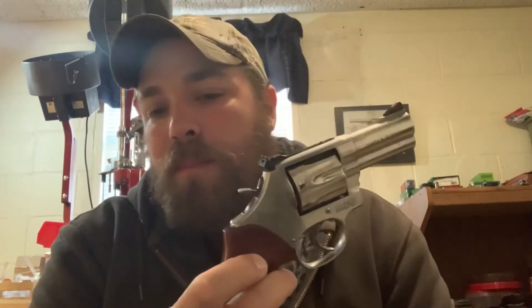Hey guys, down here in the gun dungeon today. Got a good video lined up. We're going to be taking a look at the 10 millimeter and the .357 Magnum. We've got a 158 grain XTP loaded to the hotter end of the spectrum, and a 200 grain XTP in the 10 millimeter, again loaded to the hotter end of the spectrum.